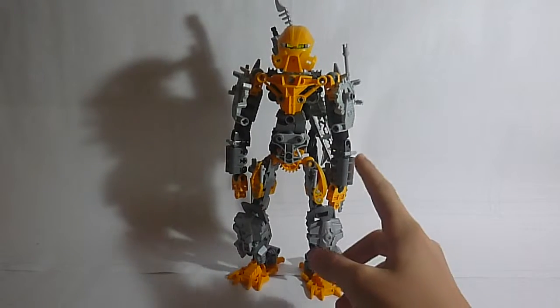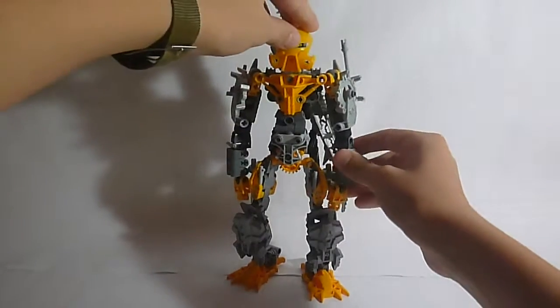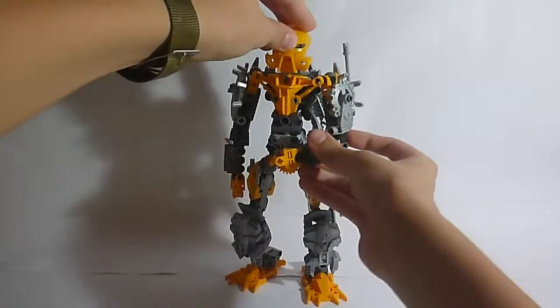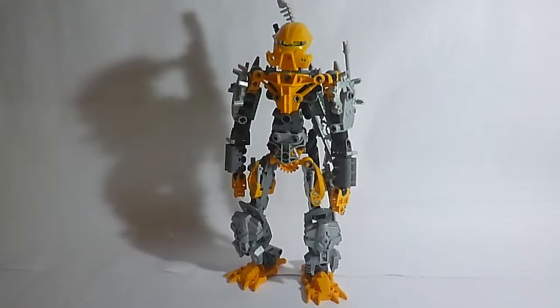I also wanted to do what people do with Hero Factory arms — the design where the arm doesn't just come straight up, you can move it around, which allows for more gestures and movements.